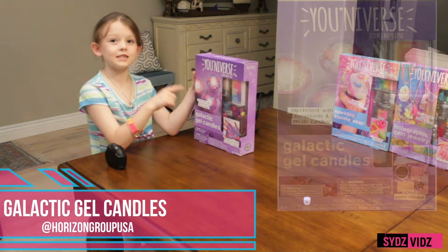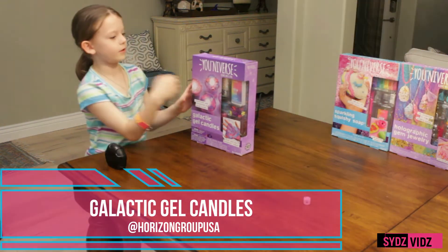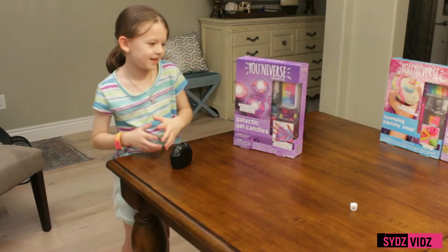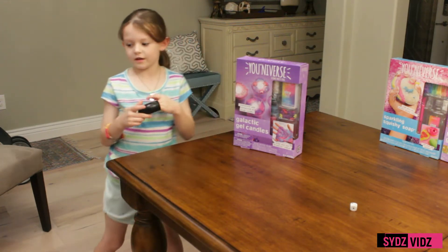So this is Galactic Gel Candles, and it's from U-niverse. U-niverse is made by Horizon Group. And we like all of their kits — they have a lot of good kits.